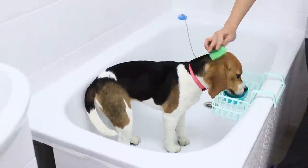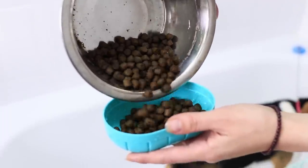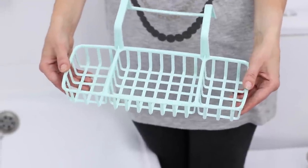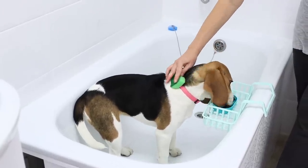To make bath time fun, all you have to do is add some treats. Pour dog food into a bowl. Hang a stand on the edge of the bath, right in front of your dog. Taking a bath is great, but lunch is more important!